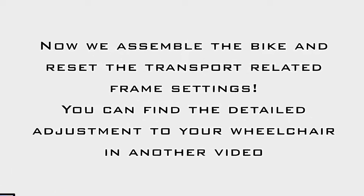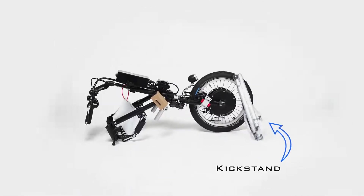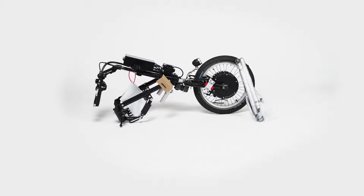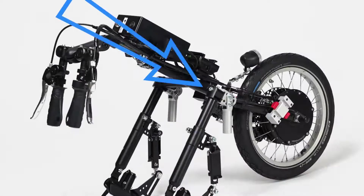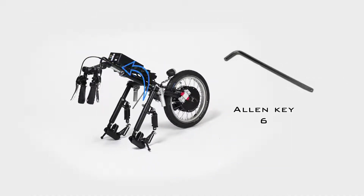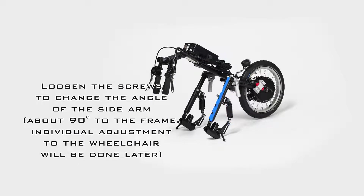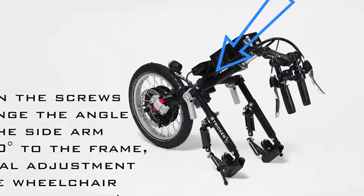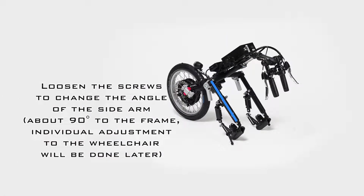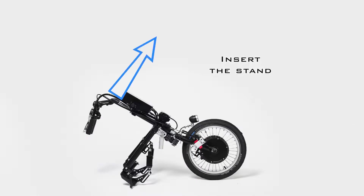Now we can get started with the assembly. We start by assembling the mounting stance — these are fixed to the front wheel with a cable tie; loosen these. Then you can loosen the two screws on the corner bracket with the M6 Allen key to adjust the side arms of the frame so that your handbike or power assist device is stable. Please do not forget to tighten these screws again.